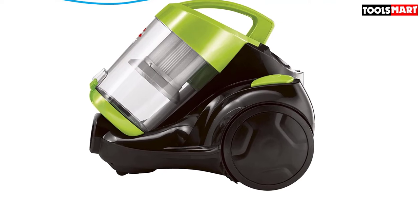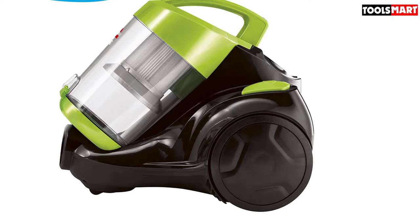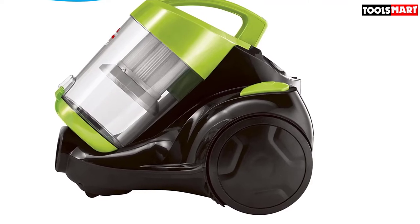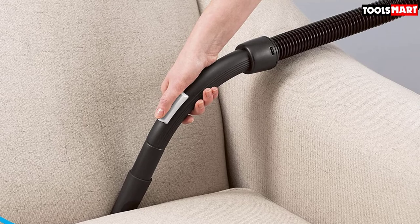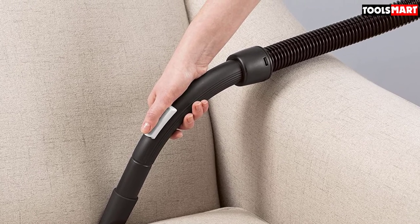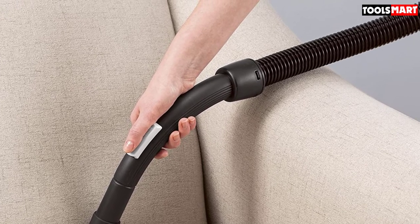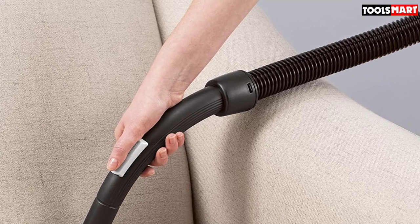The crevice tool is short and too thick to get into tiny spaces, and the dusting brush attaches at a right angle to the hose, inhibiting the suction. The bristles are too short to be much practical use. The good news is that this is a powerful, lightweight cleaner at a very economical price. Use the money you'll have left over for a separate dusting brush and crevice tool, and you'll get excellent results.